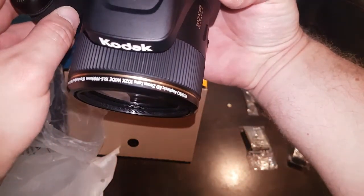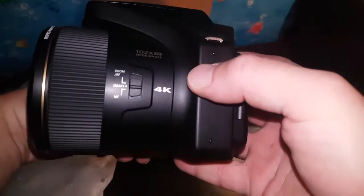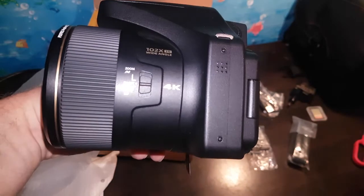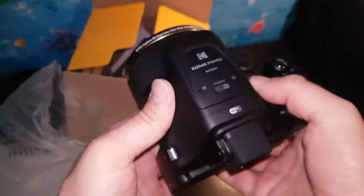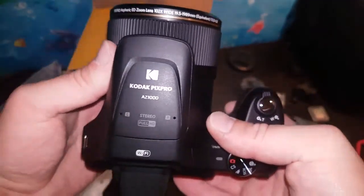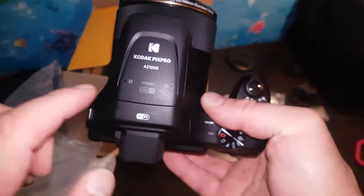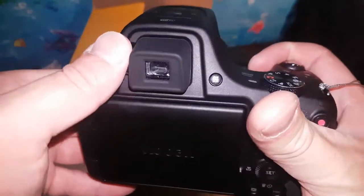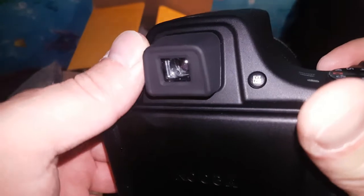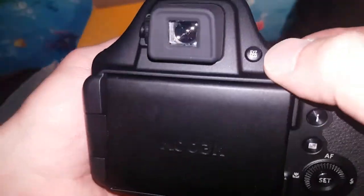The camera features 102x zoom, autofocus — smart or manual — and 4K video recording. It has a wide-angle lens and full stereo microphones, left and right. There's also Wi-Fi connectivity built in.